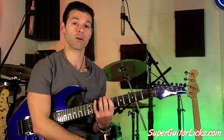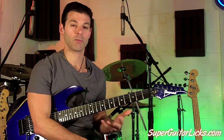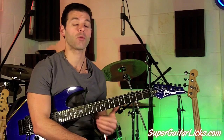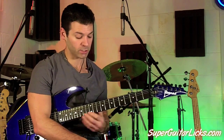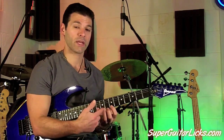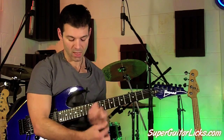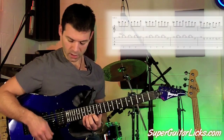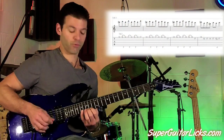So we're in B minor on this one, and we're going to use our B minor pentatonic scale, although this lick focuses a little bit more on the full minor scale. But what we're actually going to do is come out of the regular boxy pattern and move way up to the 14th fret. So let's take a look at it and I'll break it down for you.